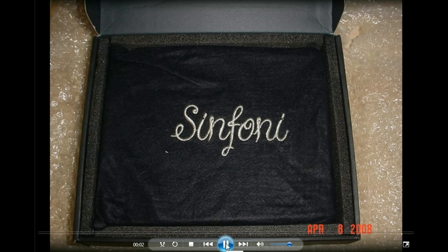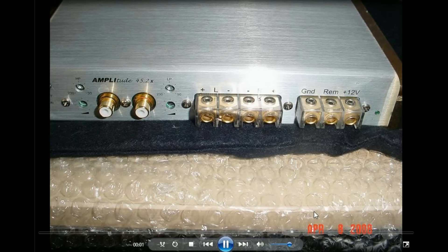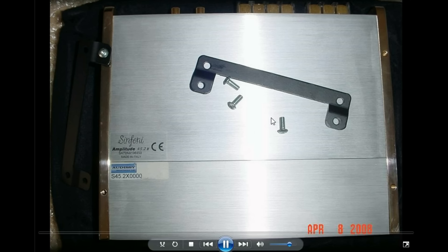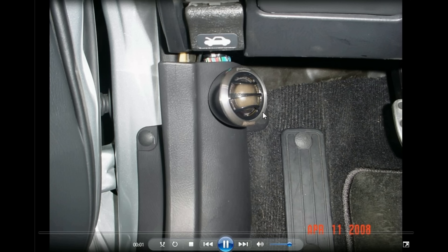I got a Symfoni amp — that's up there with the Macintosh and True Technology in my opinion. It's an Italian amp, way overpriced. This was a 45x2, and I think I got it for about $400–$500. 45 RMS times 2 at 4 ohms — a very beautiful amp. I used this for my tweets, since my main amps were on the front side.